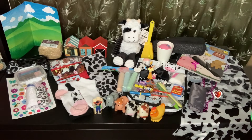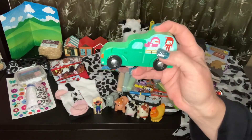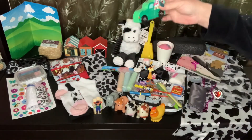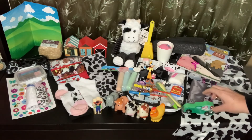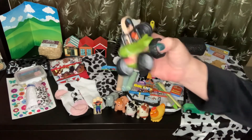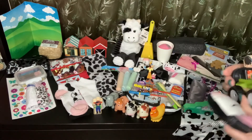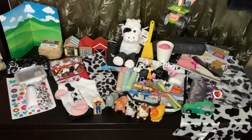I also gave her one of these trucks — these were the Christmas trucks from last year, but I thought it looked like a farm truck. I also gave her a Fisher-Price ATV, the one where the little piece goes in. These are really nice, very nice quality.